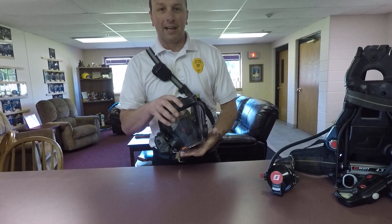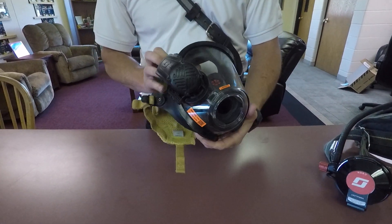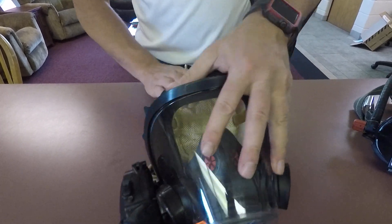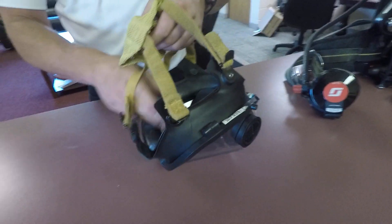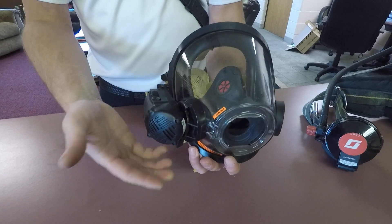We're going to cover our Scott Airpacks here at Andover. These are the Scott X3s. This is an X3000 mask. Inside this mask, you've got the straps here to tighten it, your head basket, the mask itself, and of course the voice comm over here.